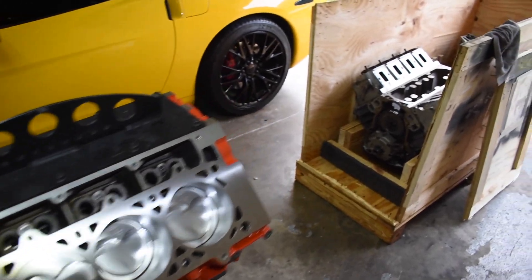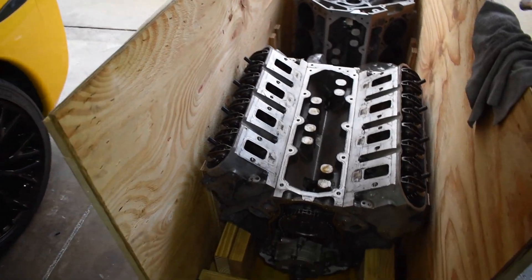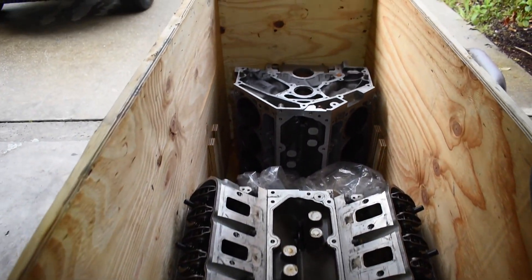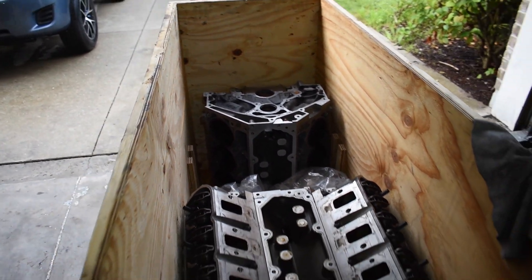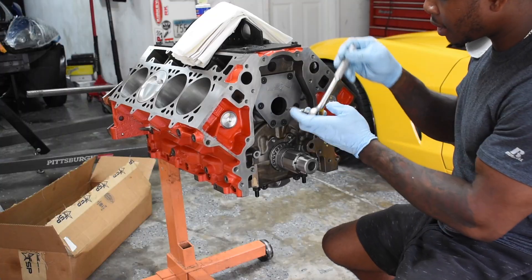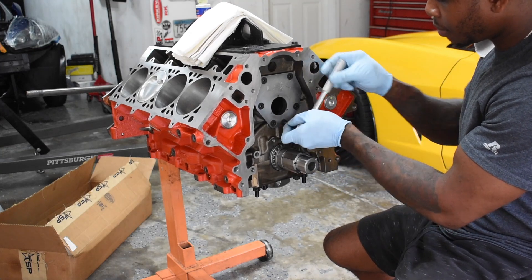On my last video, I covered the for-sale ad for this LS7 long block. Behind it is the LS7 short block — bare block. Let me know if anybody wants it. This fancy cam retainer plate...